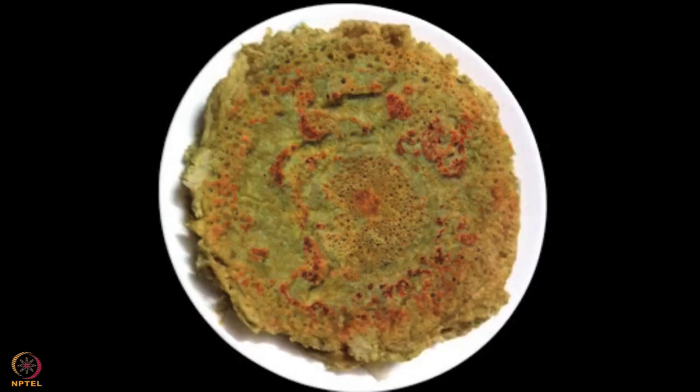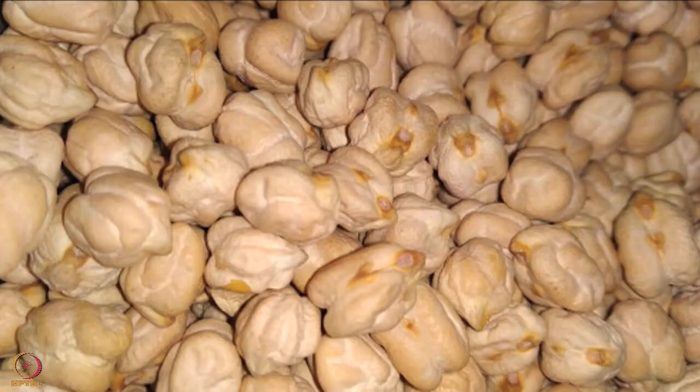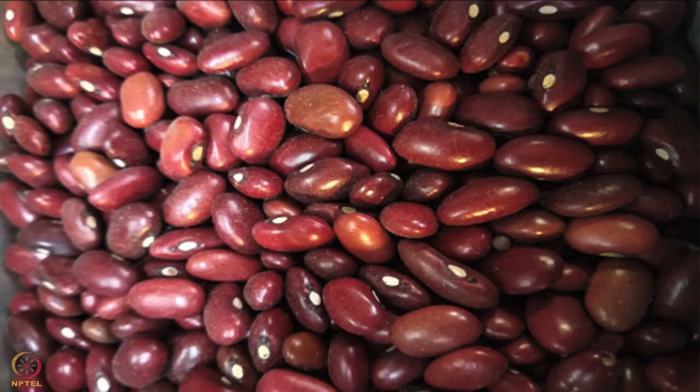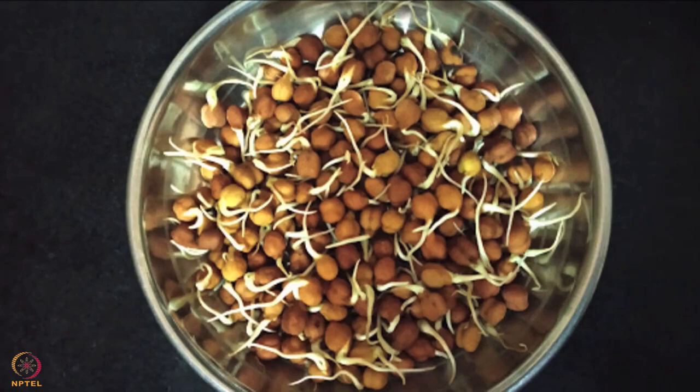The mixed sprout cheela is ready. In case the pulses mentioned are not available, you may use black-eyed beans, chickpeas, horse gram, soya bean, whole red lentil and kidney beans. Please note, duration of sprouting depends upon the type of pulse and weather conditions.